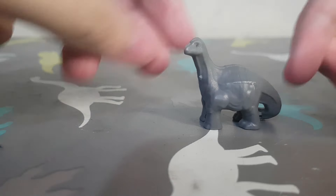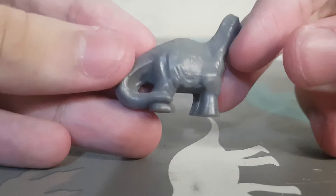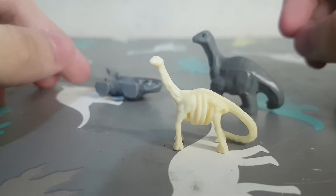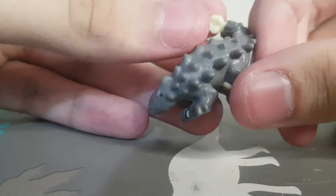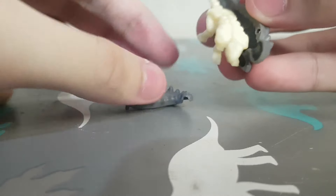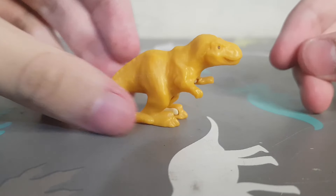Then we have the Apatosaurus. The Apatosaurus skeleton is actually decent — not like 'oh it looks exactly like the real one,' but it does look like an Apatosaurus. Then we have the Ankylosaurus.